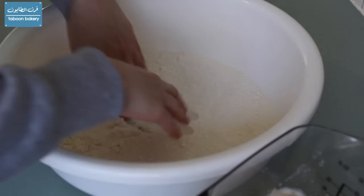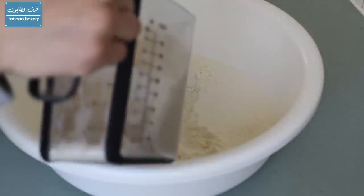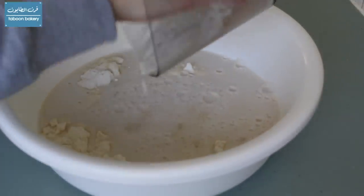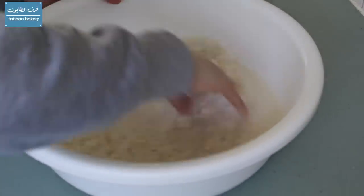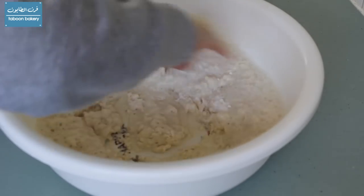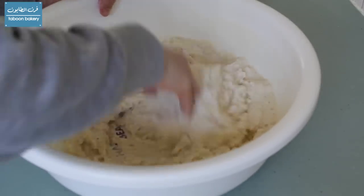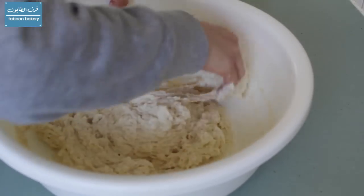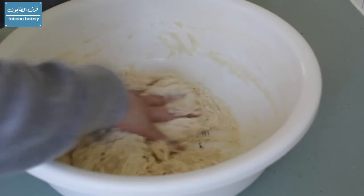We will make a well in the center and then add the fermented yeast and mix everything together. This dough is very sticky and very soft, unlike normal doughs. So we will mix everything together.